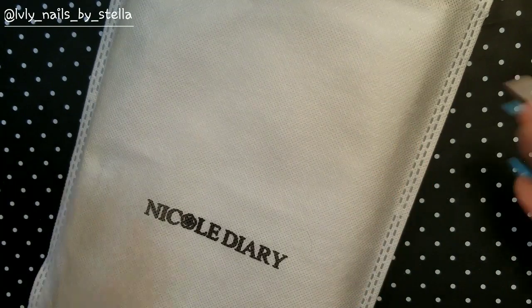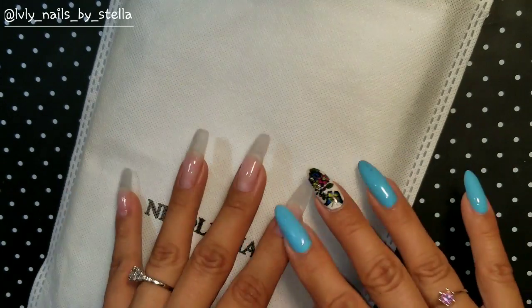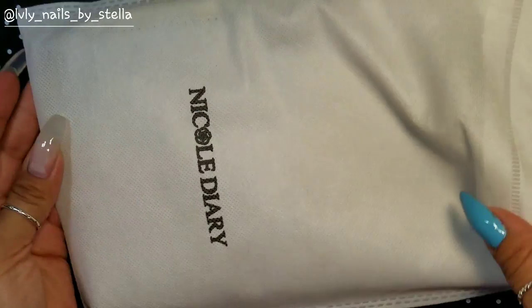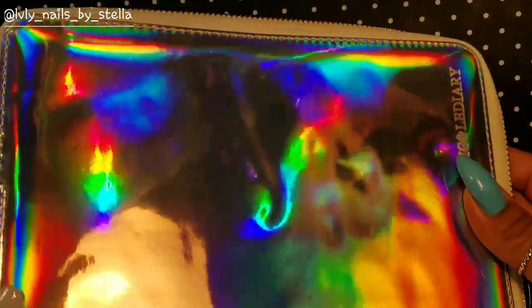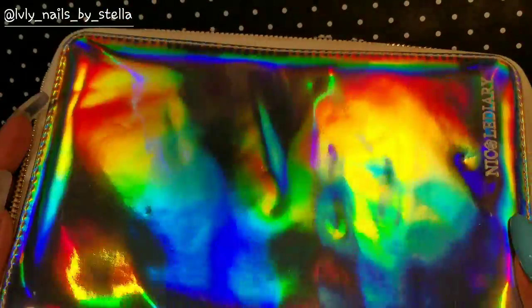This one right here has 72 slots on it. It came in this bag with Nicole's Diary logo on it. It's holographic — who doesn't like holographic? You can see all the rainbows. They do have a holographic pink one too, which is really pretty.